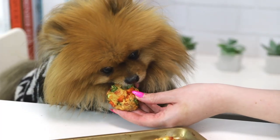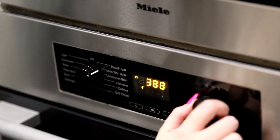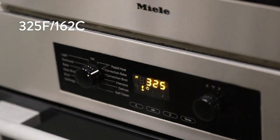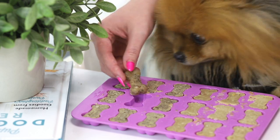So first we're going to make the homemade cookie portion because those take the longest and they need to cool. So we're gonna set the oven to 325 degrees Fahrenheit or 162 degrees Celsius. And we are starting with the classic dog bones recipe.